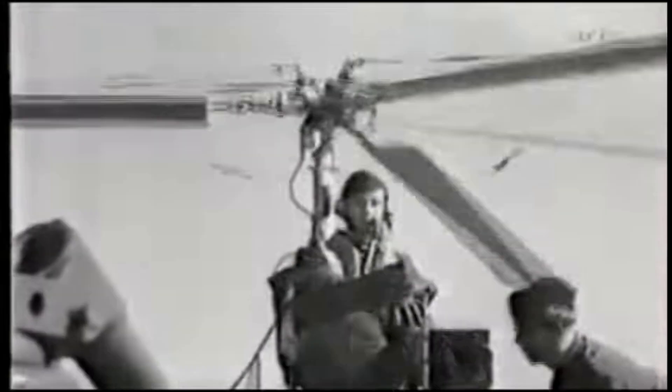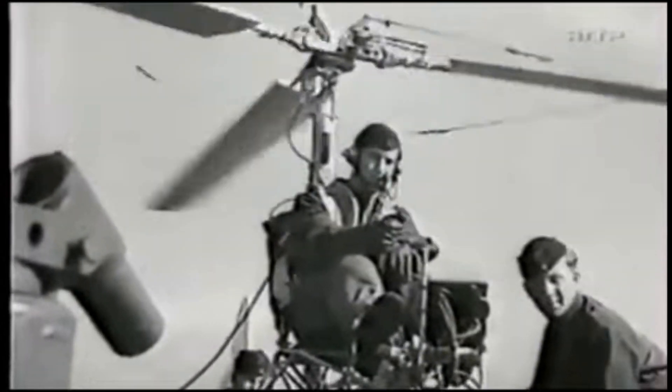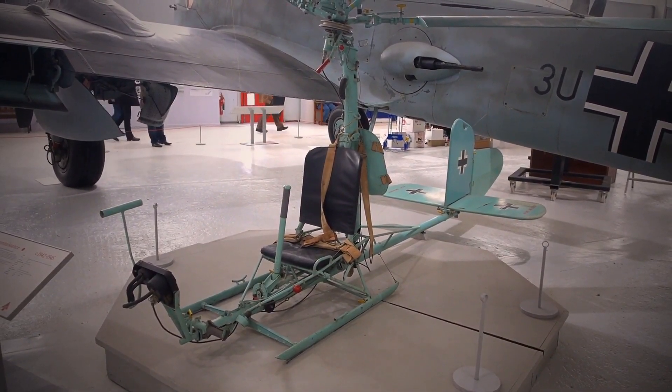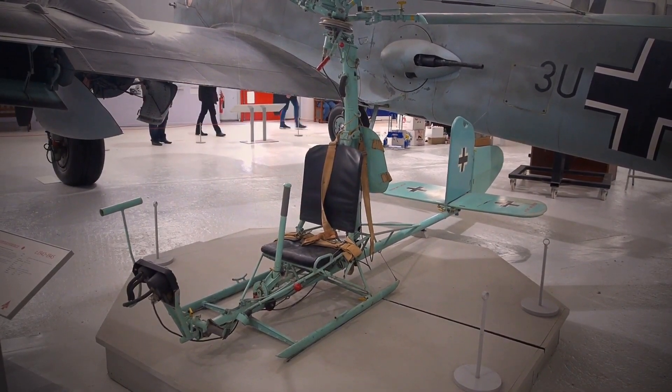However, by the time the rotor kite entered service, the tide had turned against the U-boat service. The fact that this design was not used more extensively is more an acknowledgement of Allied air and naval supremacy over the sea lanes than any failure of the equipment to live up to its expectations.